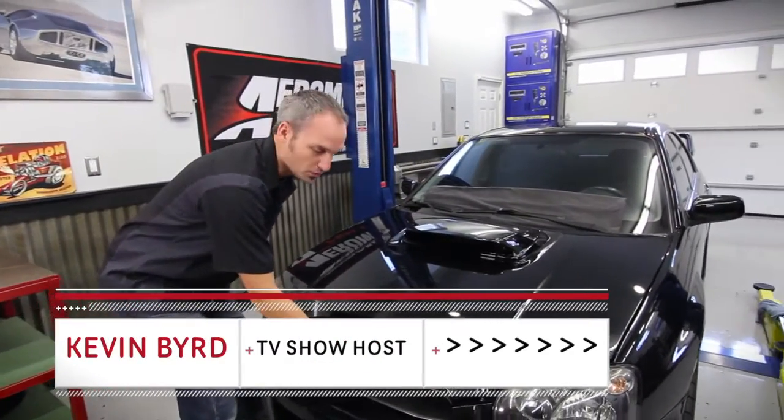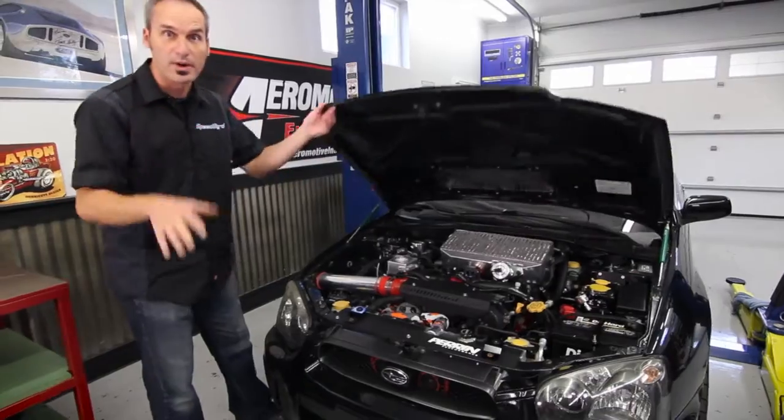Hey, welcome to the Speedbird shop. Now, we've got a couple of killer projects in here we're going to walk you through. This is our quest for horsepower and performance.